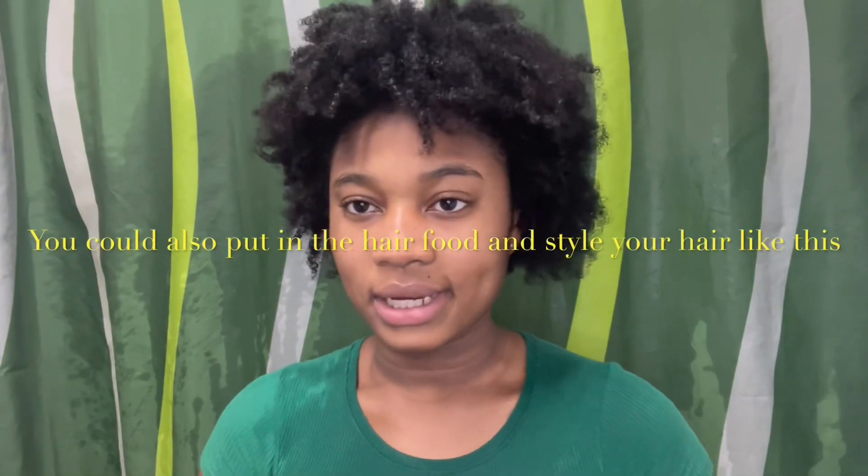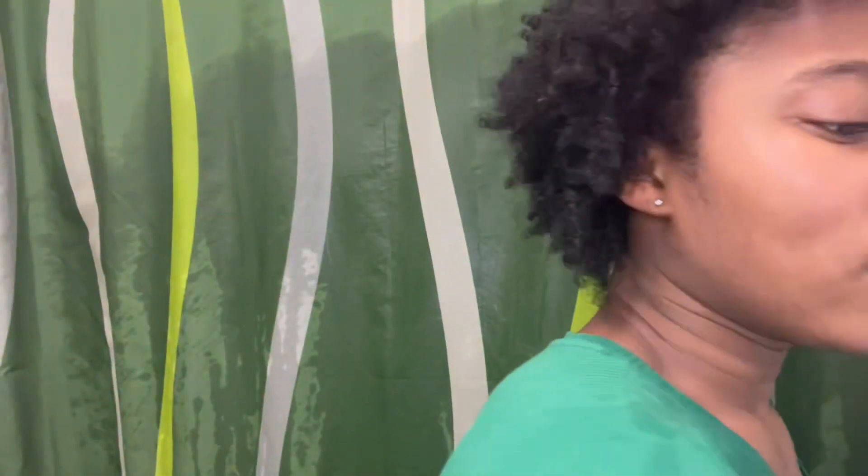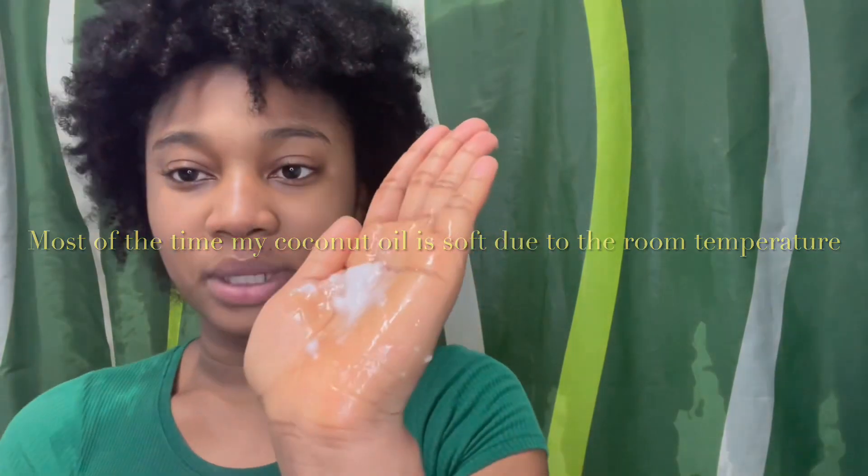My hair is now dried. Right after washing I don't like to comb through it and get my afro back straight away. Instead I directly put in the pomades and hair foods, then braid it up. After a day or two I unbraid and comb it, then braid it again — that's my protective style. Now that my hair is dried I take a bit of coconut oil — I don't melt it first — rub it in my hands and then divide the hair into sections, add more coconut oil and braid each section.